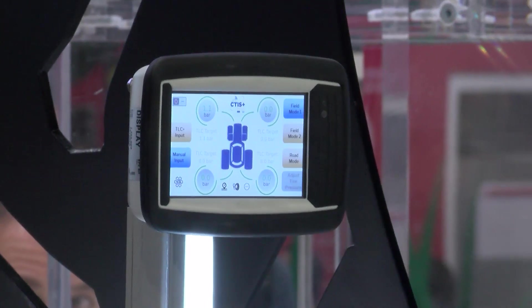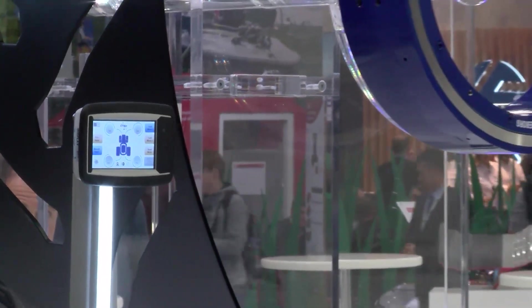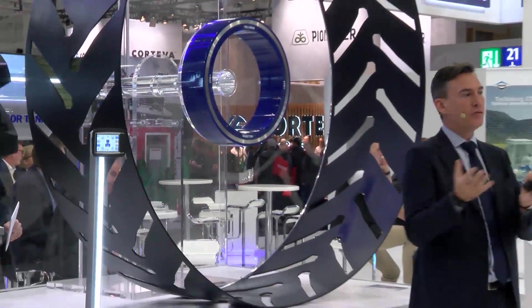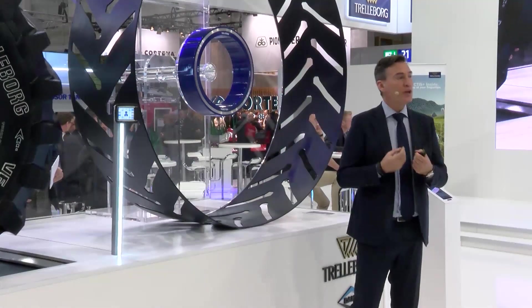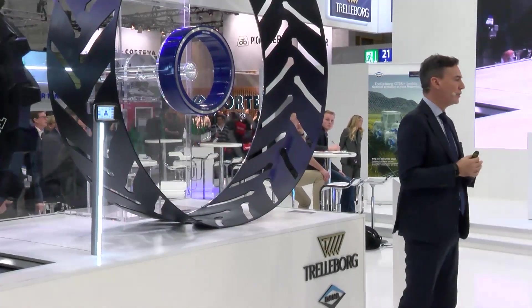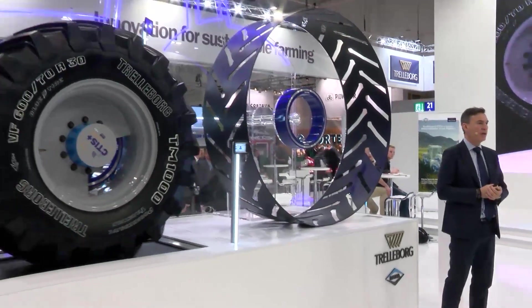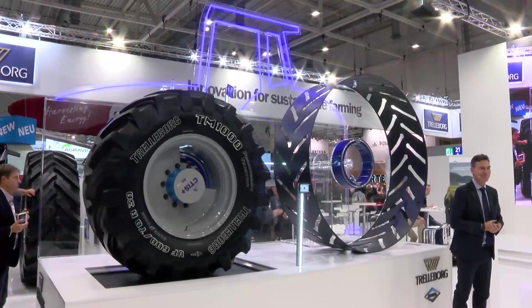Obviously, the system continues monitoring the pressure. I hope you were able to see and feel the huge potential of this system, which we believe is going to boost farming operations. Many thanks for your attention, and we remain at your full disposal for any questions or doubts. Thank you.